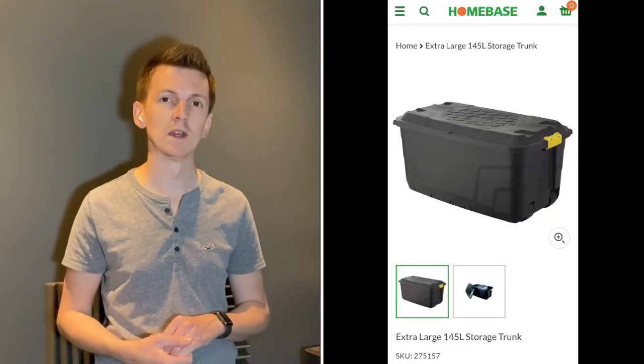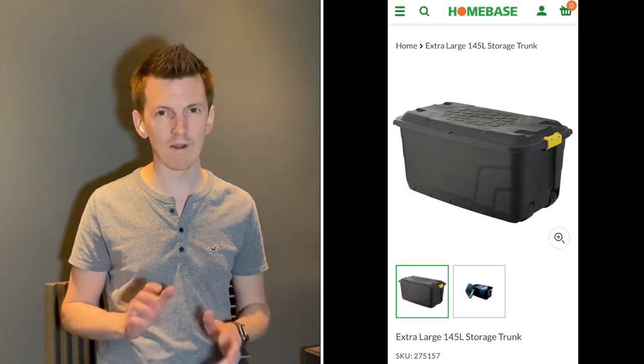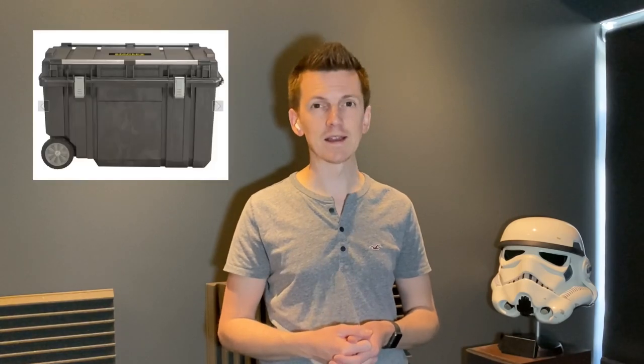So in the UK, a lot of the popular choices would be a 145 litre carry box from a company called Homebase. They're very low cost and in my opinion you can fit a full stormtrooper suit in there, and that's what I'm going to show you today. If you want something a bit stronger, a bit more fancy, there's the brand Stanley that makes a more solid box — it is bigger so you'd need a bigger car. Make sure it will fit in the boot of your car before you purchase it, and then make sure it will fit your kit in as well. So we're going to have a look at fitting it all into one of the Homebase 145 litre boxes.